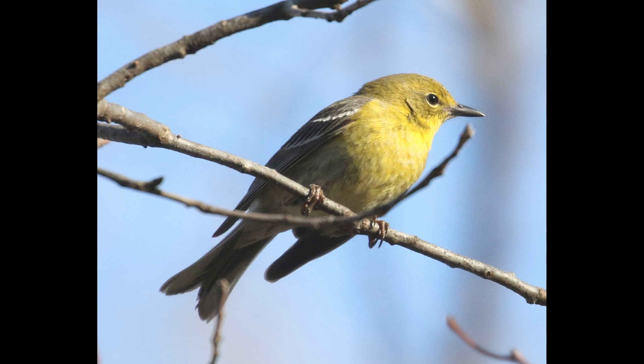Almost looks like a finch with that strong notch. Pine warblers are actually one of the few warbler species that you might see at your feeder — they do come into suet feeders. It's one of the few species you would expect to visit a feeder under normal circumstances, and pine warblers do it with some regularity.